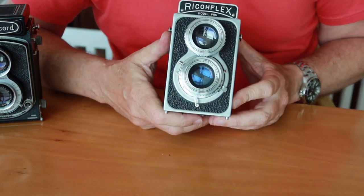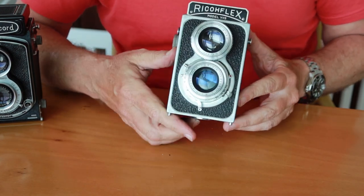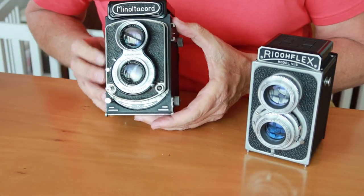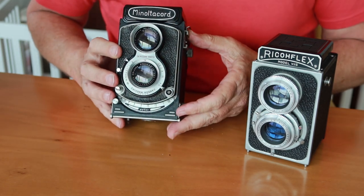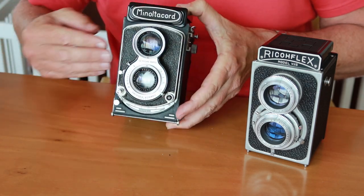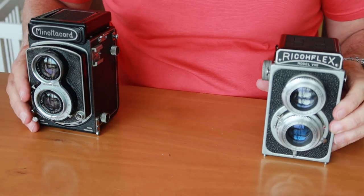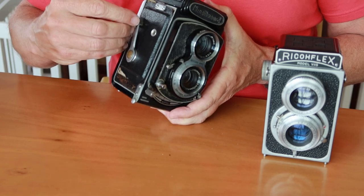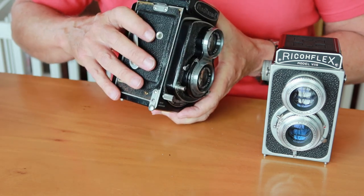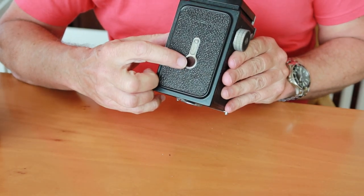The simplicity of the Twin Lens Reflex camera is a really big strength of the design. There are few things which can go wrong. Comparing this older camera to the more modern Minolta here — they are fundamentally the same camera. The focusing system on the Minolta is a little bit different; they move it to the inside, which makes it less likely to get things stuck between the teeth. The Minolta also has an integrated film winding and shutter charging system with a mechanical film counter, whereas the old Ricoflex, you just have to look through the window in the back for counting the film.